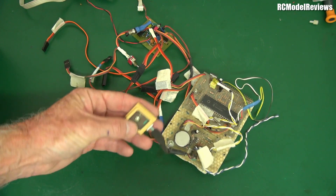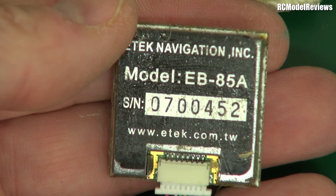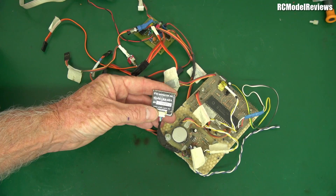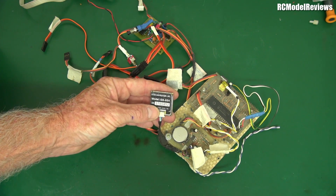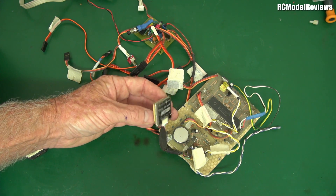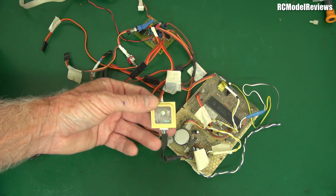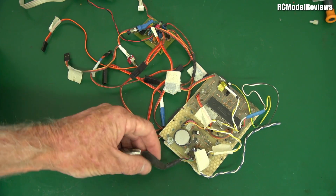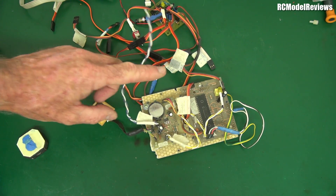You'll probably recognize this — it's a GPS receiver, a bit tarnished. It's a model EB85A, serial number 700452. These things were quite expensive at the time. They had a 1 Hz refresh rate, but they worked. You were lucky to get seven or eight satellites on it, but it was enough.